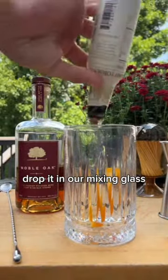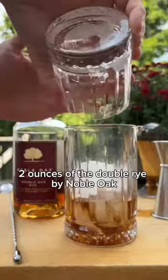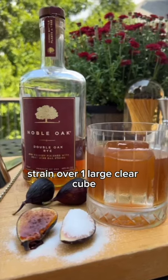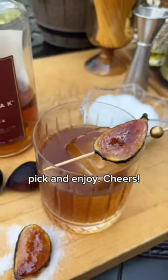We'll start with an orange peel, drop it in our mixing glass with four dashes Turkish tobacco bitters, half ounce fig syrup, two ounces of the double oak rye by Noble Oak. Stir to chill, strain over one large clear cube, brulee a fresh slice of fig skewered on a cocktail pick, and enjoy. Cheers!